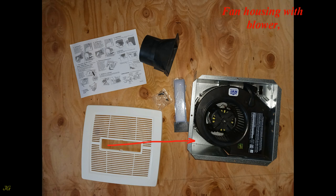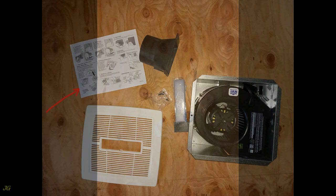The bathroom fan and light package includes: fan housing with blower, fan grill, fan lamp, screws, damper, and instruction.